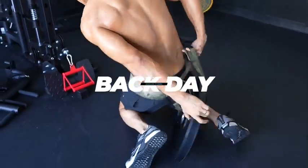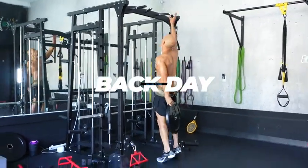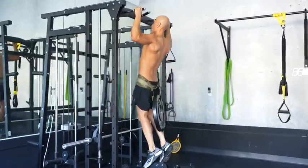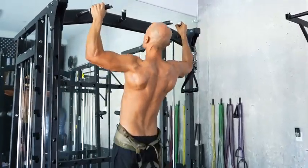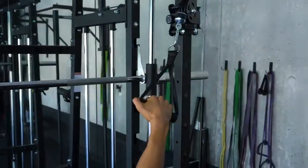The next day I trained back and started with some weighted pull-ups. What I really like about this machine is that the pull-up bar isn't too high, so you can grab onto it straight from the floor — it makes weighted pull-ups much easier. It also has different grips: wide grips and inner grips.